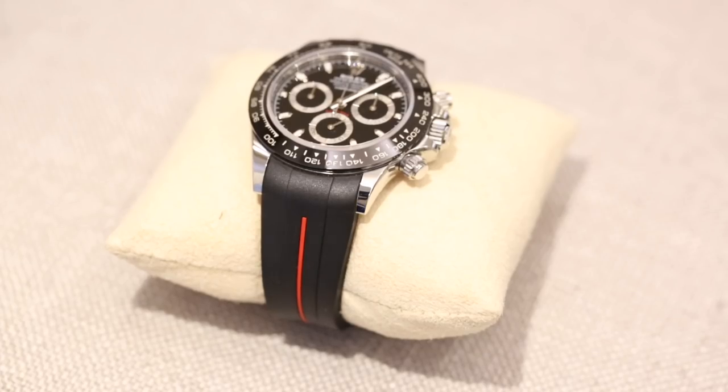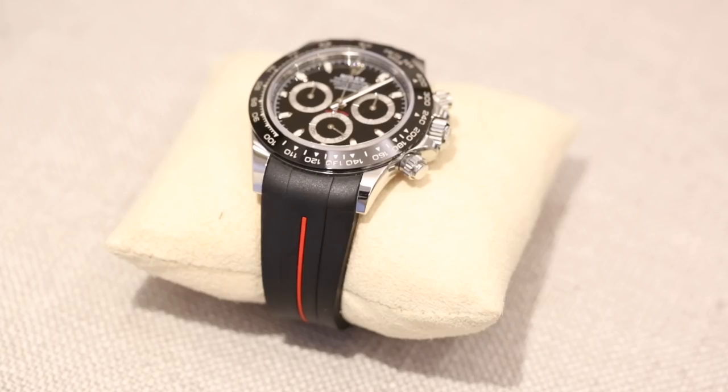During this review of the strap I'm going to take into account different things we've encountered from our clients and points that they've given us about straps in general. There are tons of rubber straps out there on the market and our clients have tried lots of different straps, and we've tried different straps here at Bijou Diamond Jewelry in-house to really help us advise our clients on which straps are the best for their watches.